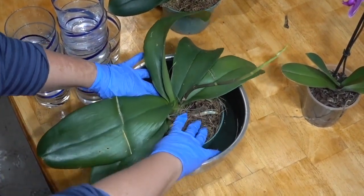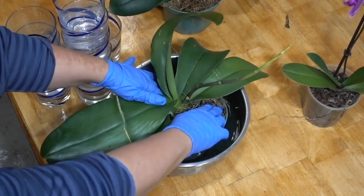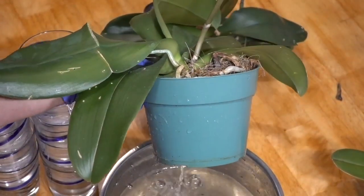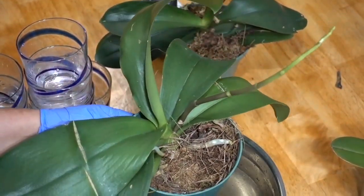Submerge your dry orchid plant for approximately 5 minutes in the solution and allow the substrate — moss or bark — to absorb as much fertilizer as possible. Once the substrate has been thoroughly saturated, drain all the excess water from the pot.